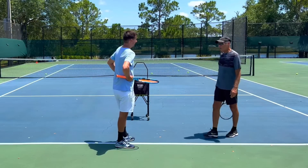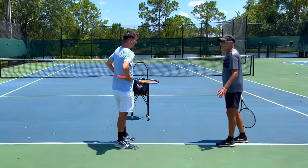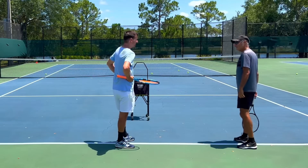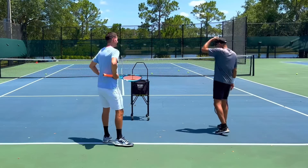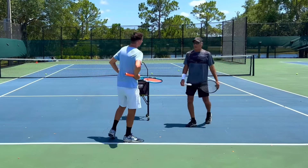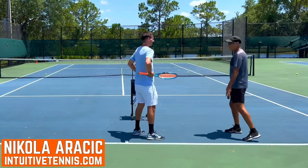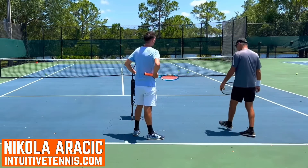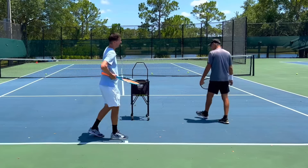We only worked very briefly on the overhead, but I've been nailing my overhead. You're doing well, you're playing well on the overhead. I mean, you didn't really say that much and we only worked on it briefly, but I feel like my overhead's better than it was a year ago. Good. I don't have too many videos on the overhead — I have a course on the overhead.